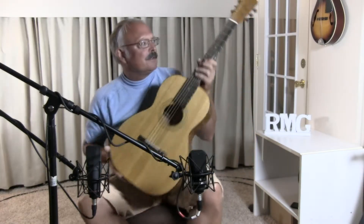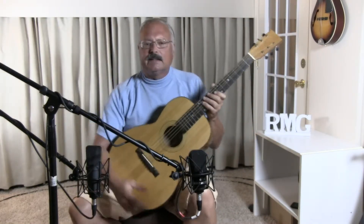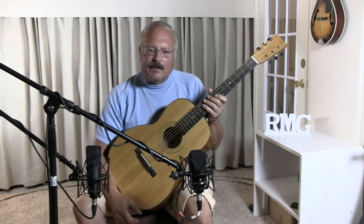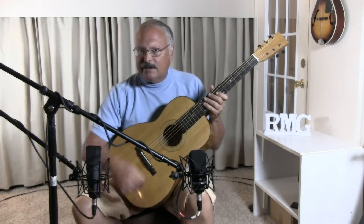I'd like to play — this is an accompaniment from a song that Pentangle did in the 1970s, and John Renbourn played the guitar on it. This is John Renbourn's accompaniment.